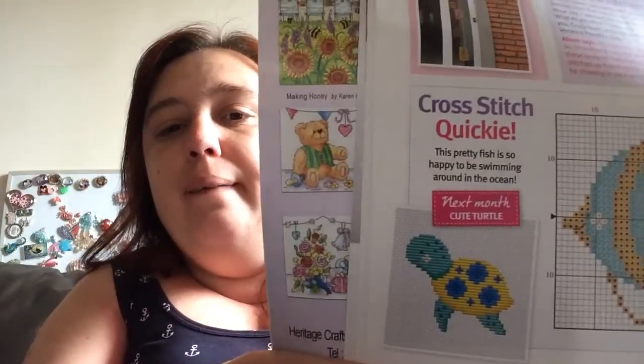And next time there's going to be cute turtles.